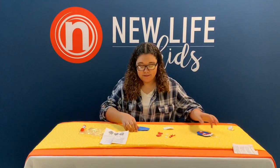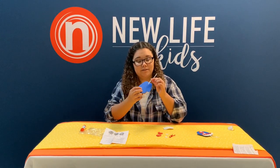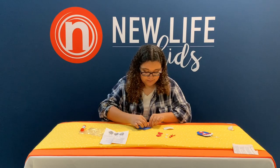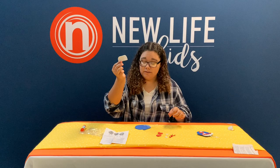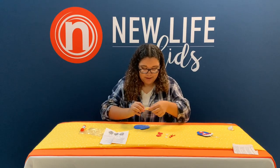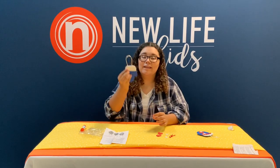First you're going to take the blue mitten and the string and just loop it and stick it right there. Then you're going to take the white part and you can see the way it's angled which side to do it, and you're just going to stick it on like that.